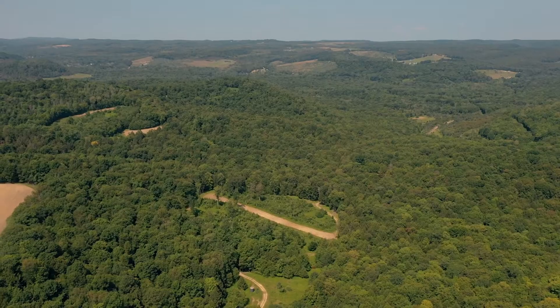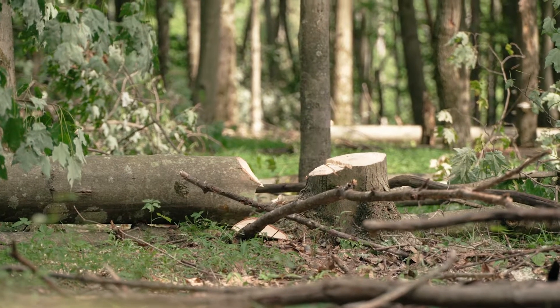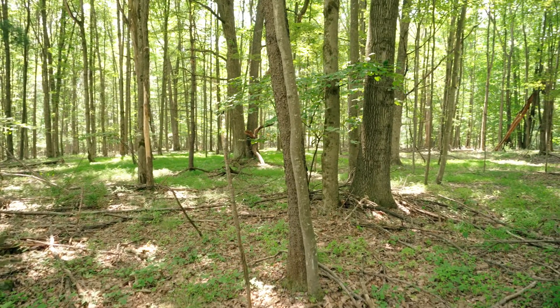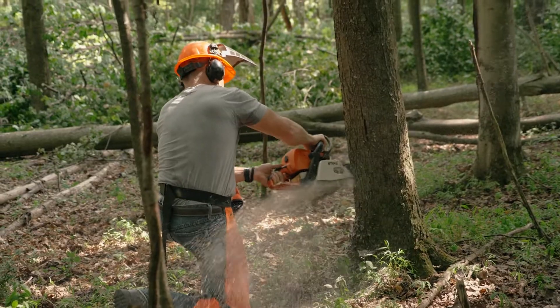Understanding the how is great and you will learn that today, but in this case you also need to understand the why. As land managers, we are going to use these practices solely to benefit the wildlife and not our financial interests, which is why most people use the term forest stand improvement and not timber stand improvement. The overall goal is to encourage the regeneration of the forest — harvesting mature trees that dominate the canopy to allow sunlight to reach the forest floor and promote fresh growth. In almost all cases, hardwood trees will regenerate naturally in the form of thousands of saplings, which act as great cover and browse for deer.